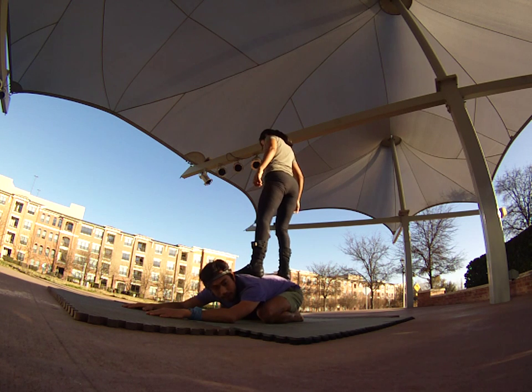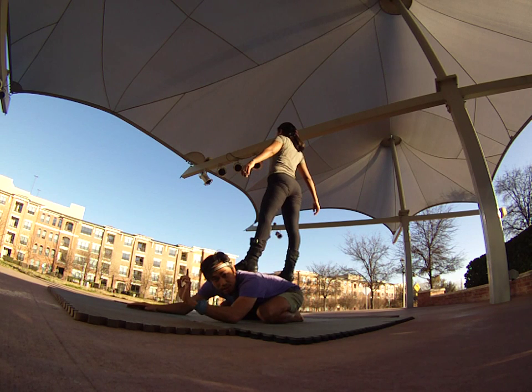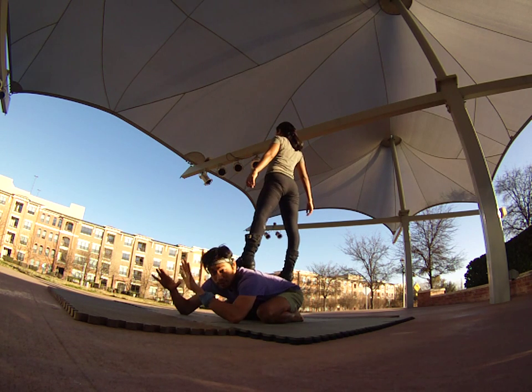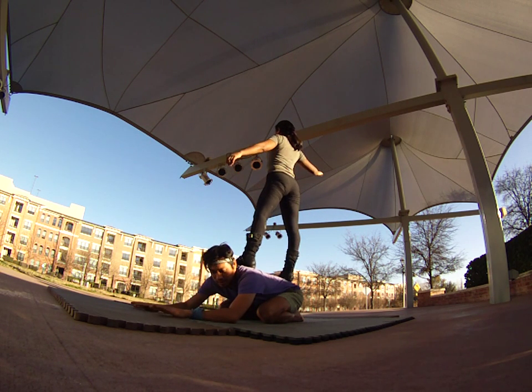The flyer steps on my sacrum bone and the second foot steps on my upper back. You want to try this at this level before you come high, and see if you feel comfortable falling out of this before you try anything above this level.